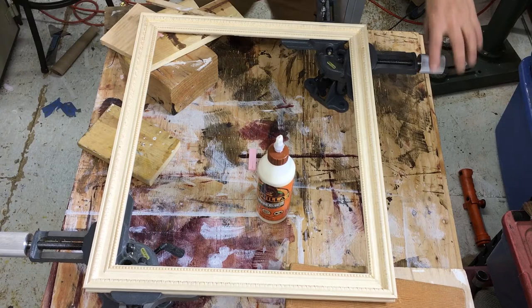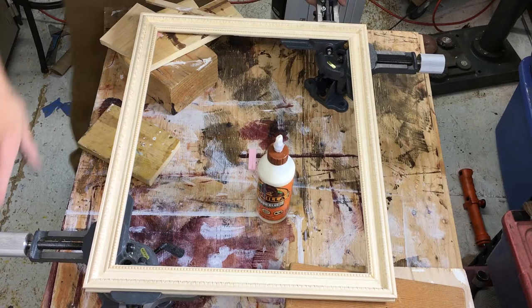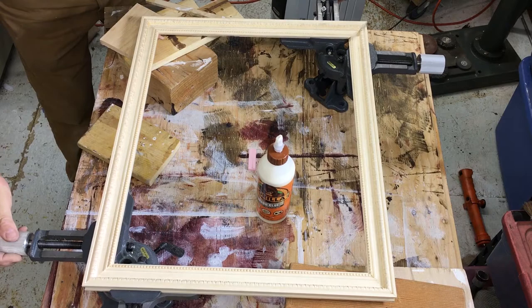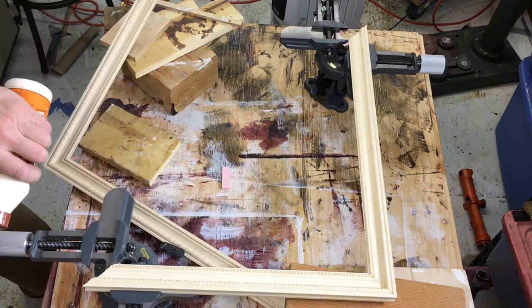The tricky part now is that I've got them all tight. I want to take one side out — it doesn't really matter which side — put glue on it, and then get them back in there without anything going bad. So I undo one side only. All right, there we go. I leave one side clamped and put glue everywhere.